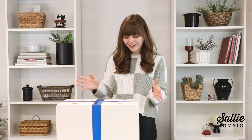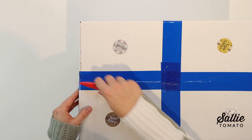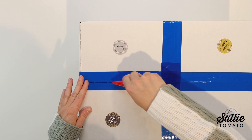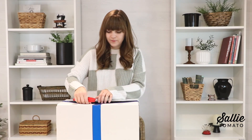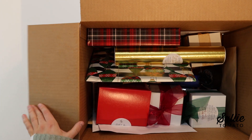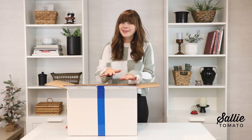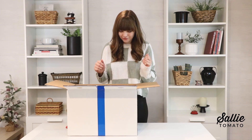So let's get started. Your box might look a little bit different — each one is packaged individually here at Sally Tomato. Here are all the goodies inside. Nothing is in order inside the box so you'll kind of have to dig and find the first day.